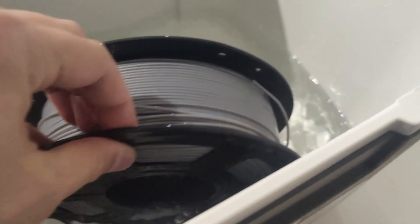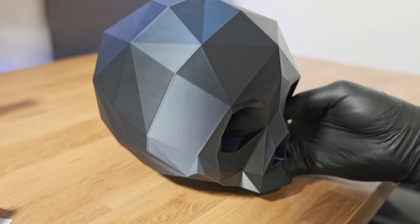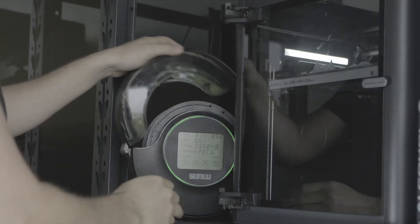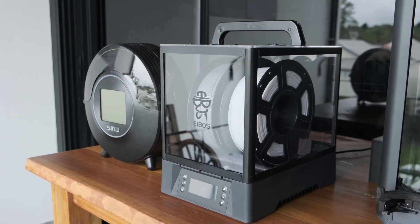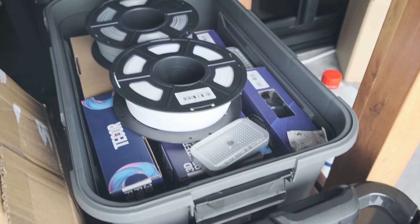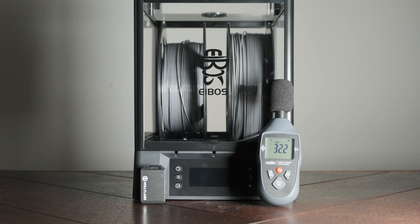Moving on to moisture — even a slightly wet spool of Silk PLA will string, blob, and lose its sheen. Make sure you dry your filament for 4-6 hours at 55-60°C. I use the Sunlue S2 and the Polyphemus filament dryer and they both work really well. If you want more info on drying methods or these filament dryers, I've linked a full video in the description.